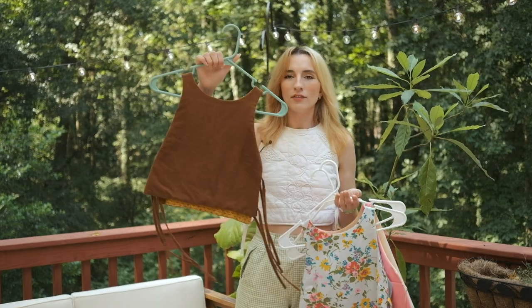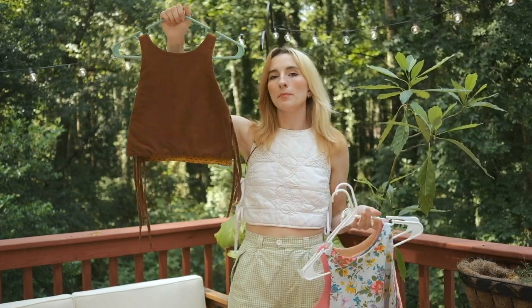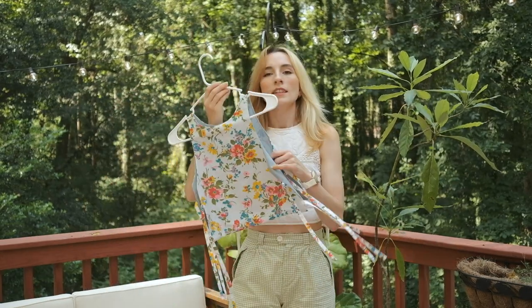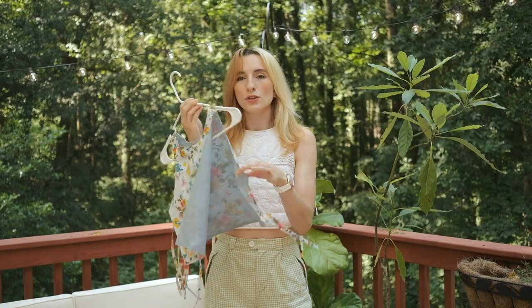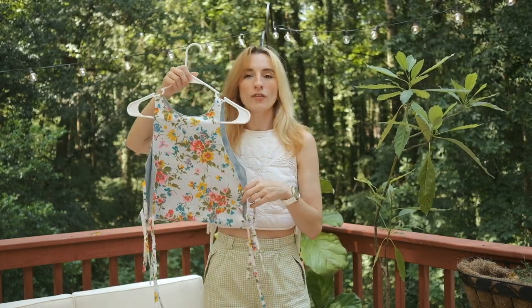Here are some examples of View A. Remember, each top is reversible. I made this one from some fabric and also by upcycling a shirt I thrifted. This is the sample I made to show you how to sew up View A, made from vintage woven lightweight fabric.